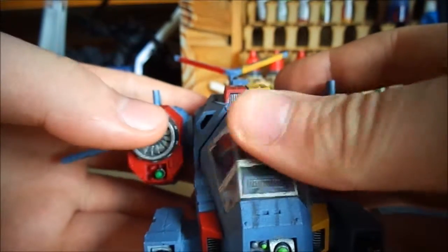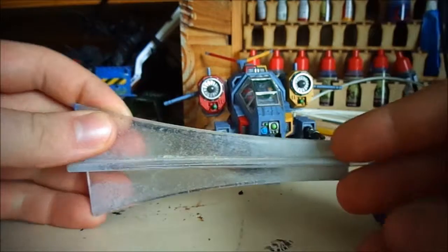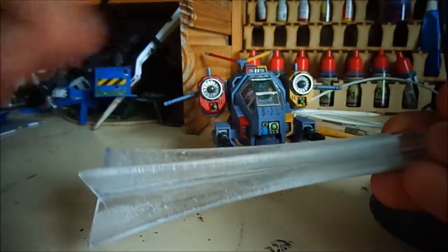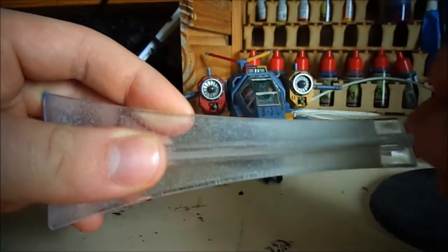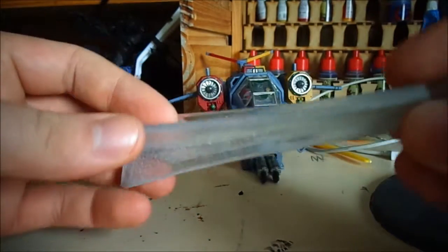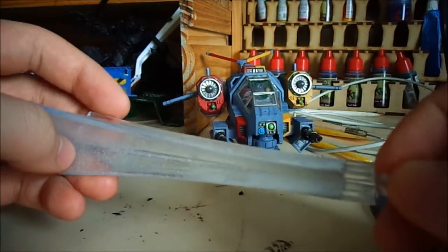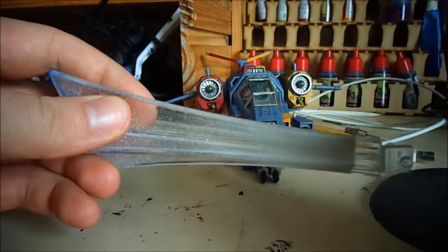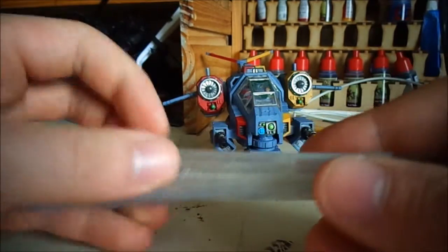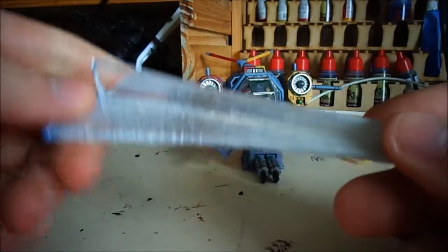I was watching a tutorial where a guy took his Games Workshop flying stand, used a heat gun to warm the middle section while rotating it, and the stand bent — making smaller flyers like the Storm Talon look like they're doing a banking maneuver. I wanted to try that, but the more I thought about it the less I thought it would work for me. I don't have a heat gun and I was considering doing it with a lighter, but I was afraid the concentrated flame would melt or burn the plastic.